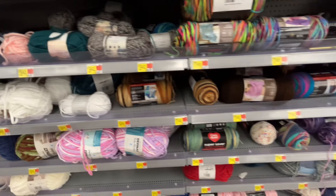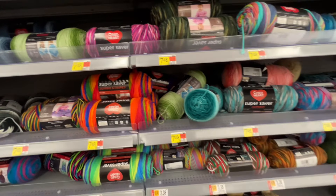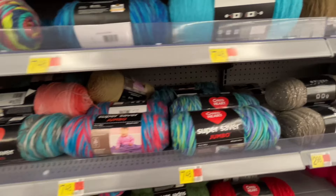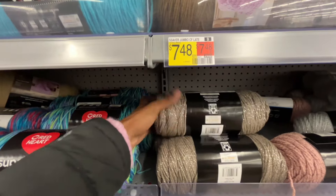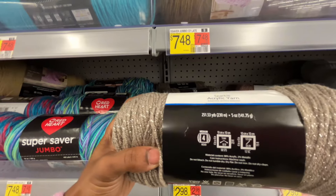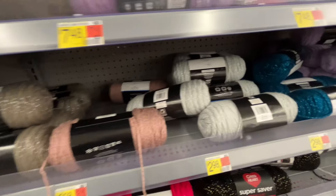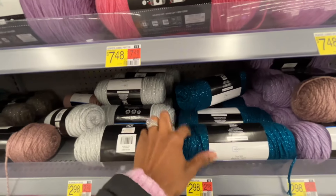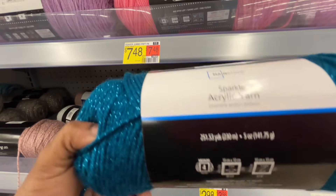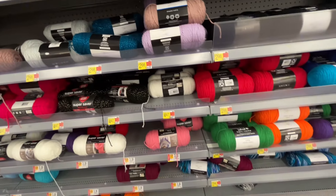Going to look at some more yarn. There's that Super Saver — they sure do have a lot of Red Heart at Walmart. I just can't get past the feel. Beautiful colors — I love the striping and everything. Anything that sparkles, I love it. Four weight Mainstays sparkle acrylic yarn — $2.98, that's a great deal. This blue sparkle is my favorite. $2.98 for 251 yards — that's a great deal, in my opinion. Let me know if you agree.